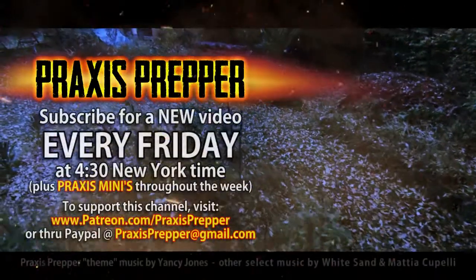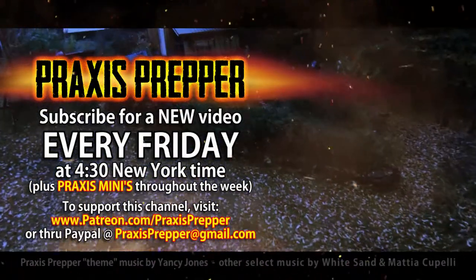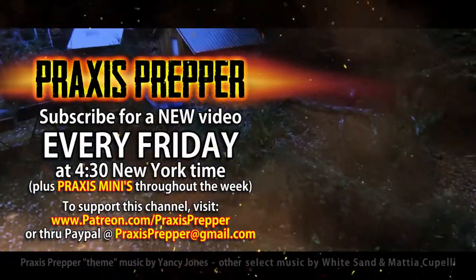Please subscribe and tune in every Friday at 4:30 New York time for a new video, and if you'd like to support this channel you can do so through Patreon or PayPal.